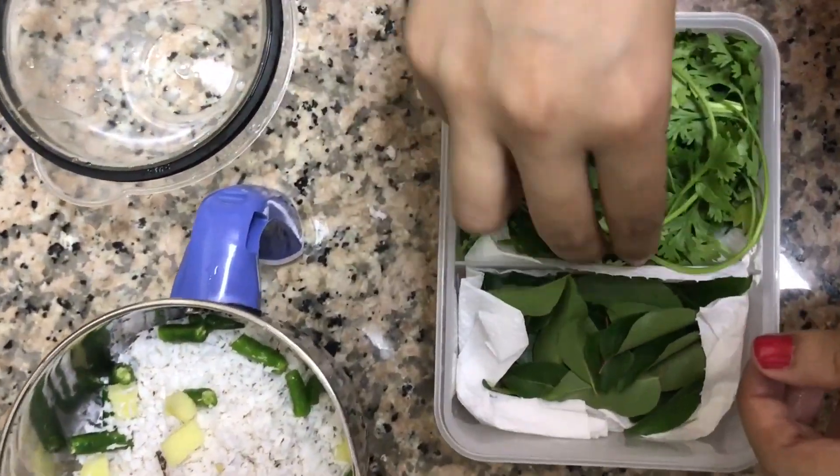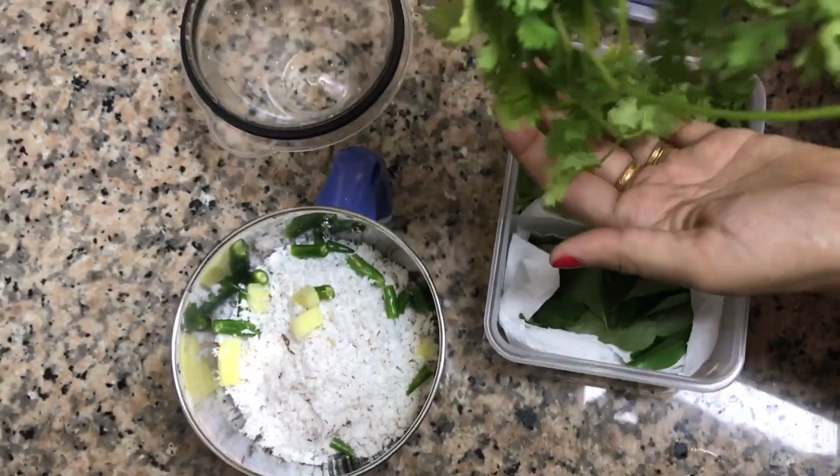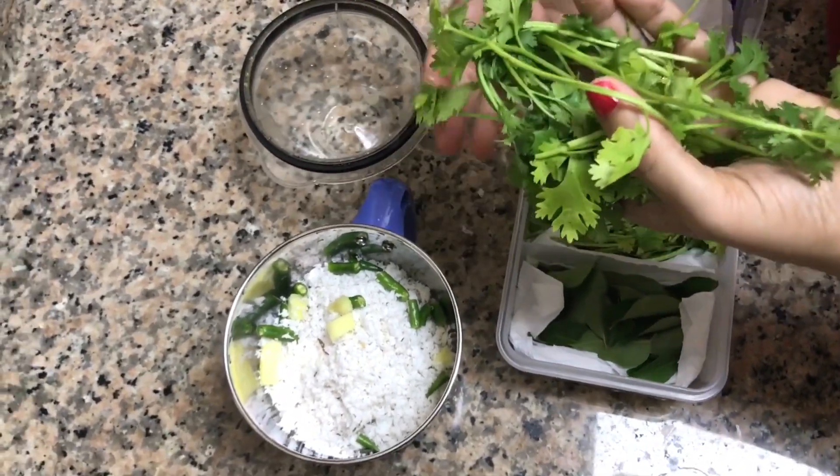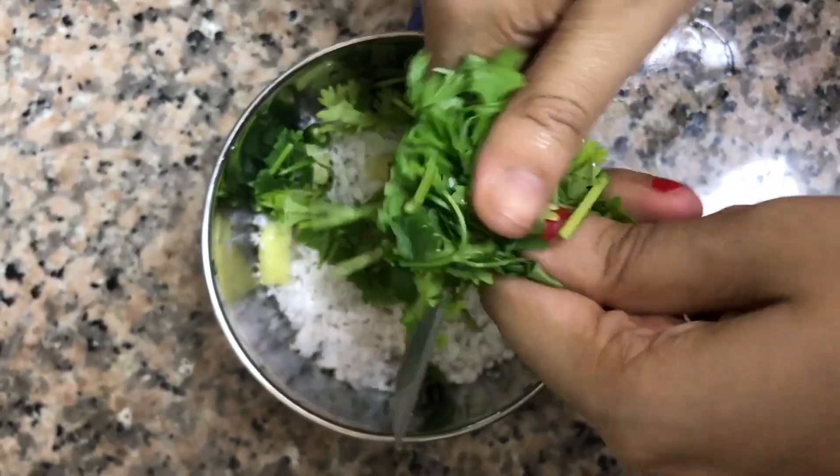Next, let's add coriander leaves. I have taken a handful of coriander leaves here. You can also add mint leaves to this, but make sure you are adding half the quantity of coriander leaves.